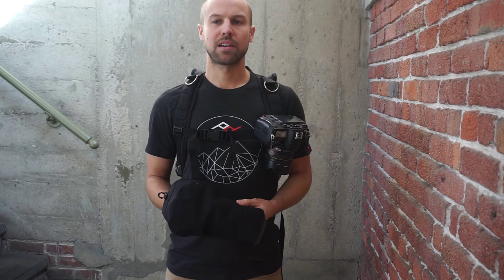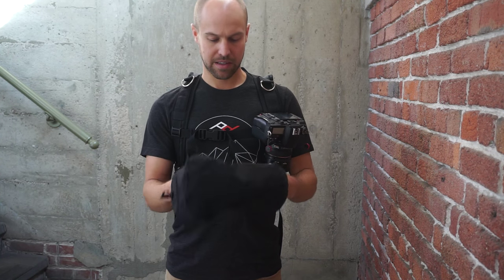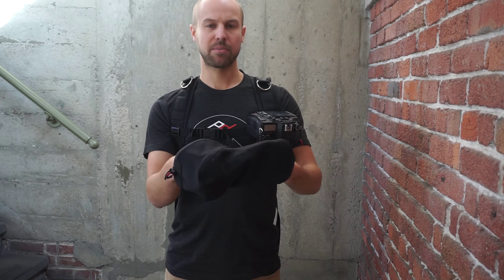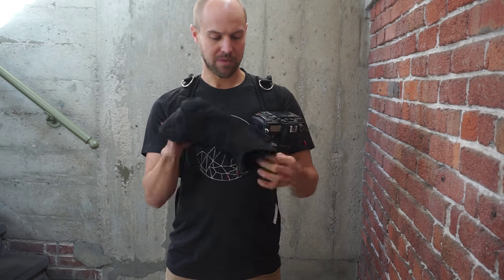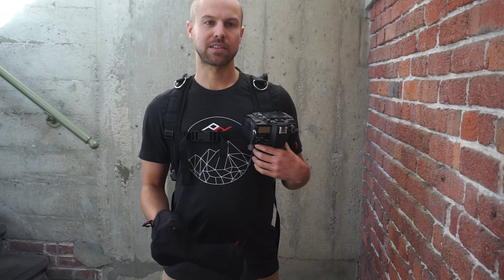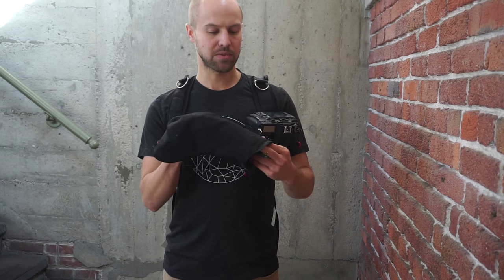Hi folks, I'm Art from Peak Design. I'm a designer and I work on the Shell project, and I'm going to walk you through how best to set it up. I have a medium-sized Shell here — this is a 99T7000, it's a crop sensor camera but fairly big body on it, so this works pretty well.